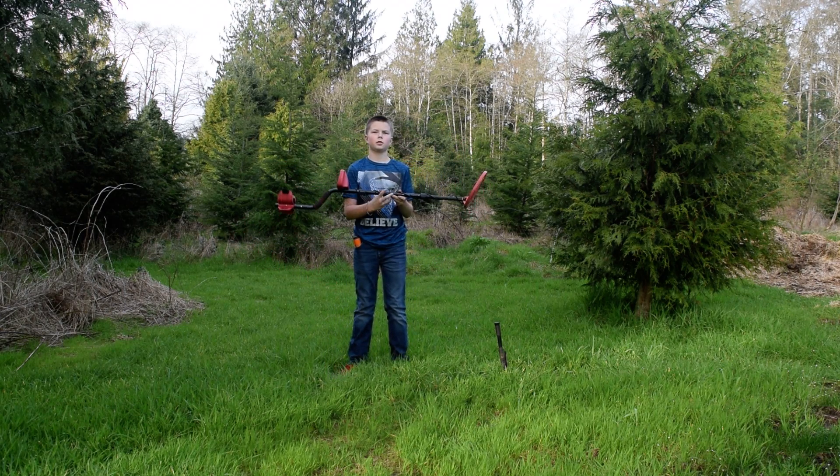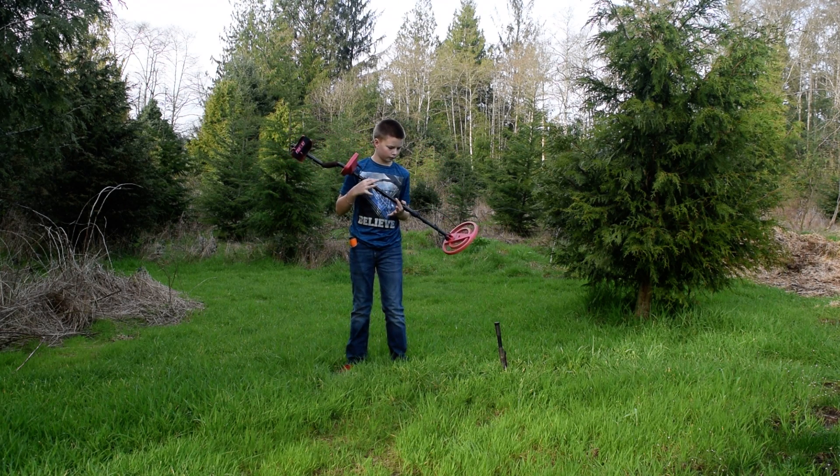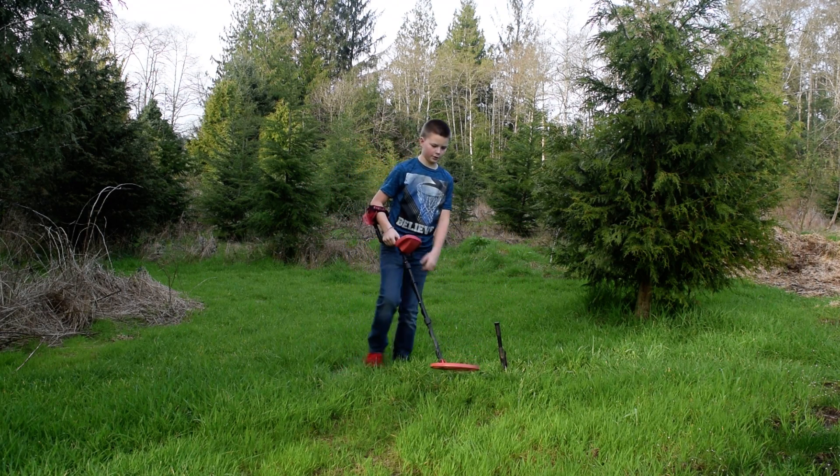I've got this metal detector and there's just a little area over behind my house. I'll onboard some metal detectors and hopefully find some stuff.